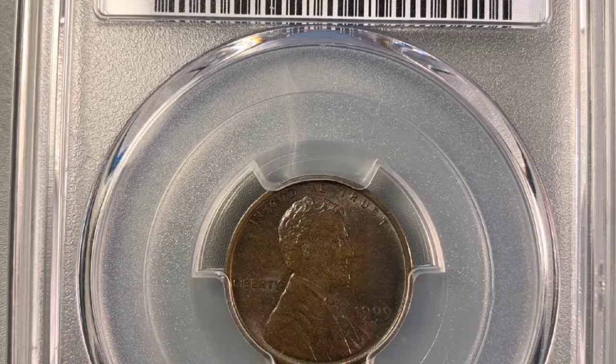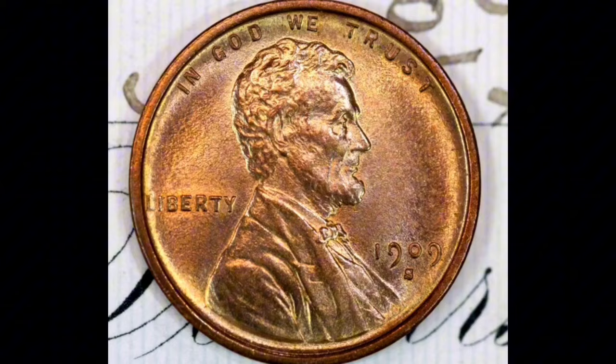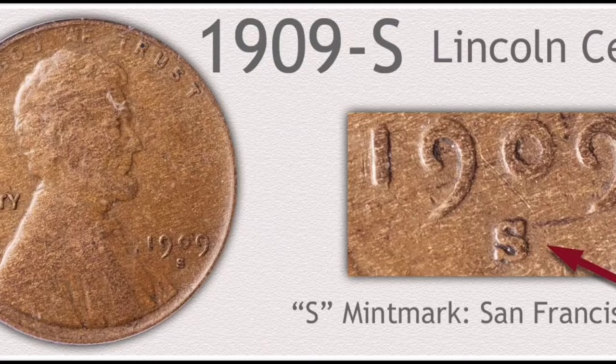Due to its historical significance as the inaugural year of the Lincoln cent series and its connection to the coin's designer, Victor David Brenner, collectors greatly prize the 1909-S VDB Lincoln cent. Coin aficionados and numismatists take great delight in owning a well-preserved example. Acquiring one requires authentication by reliable third-party grading agencies because of its high value and the existence of counterfeit examples.